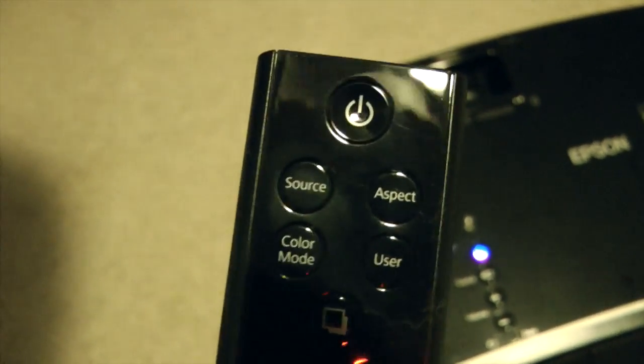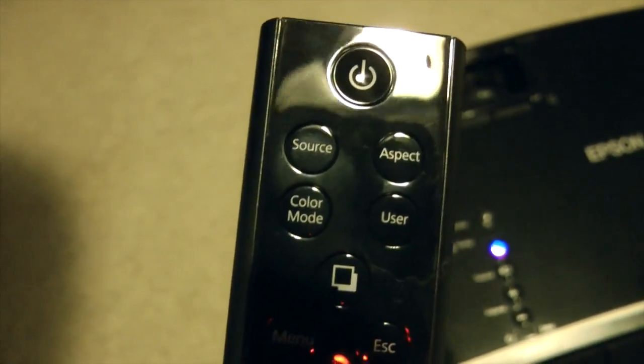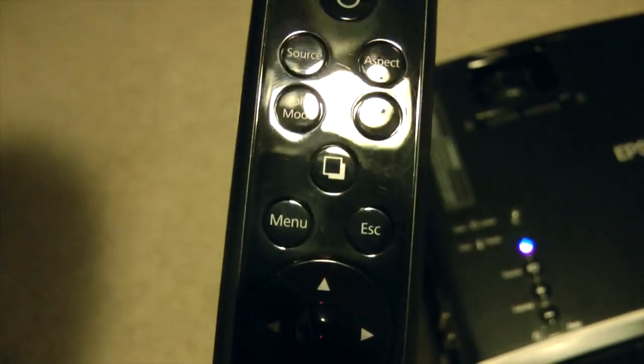Here's the remote. Very basic remote but it does let you do all the standards such as power, switch source, aspect ratio, color mode, menu, and tons of many more options.